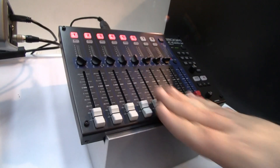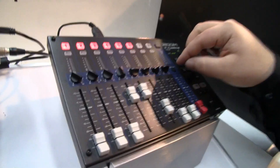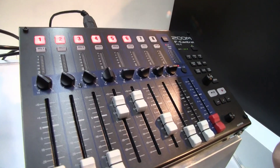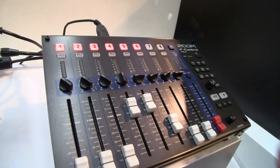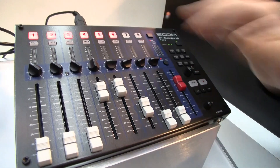Eight main faders at 60mm give you easy control over your mix, and the knob on top allows you to switch between trim and pan. You also have your PFL and arming button for each track. The main fader can control your stereo mix or the outputs.